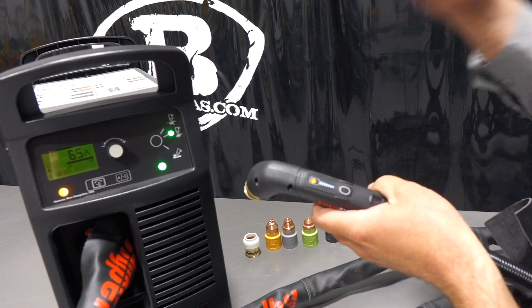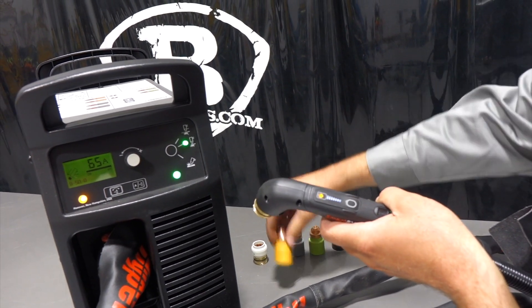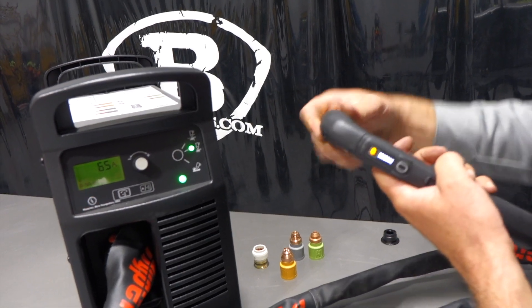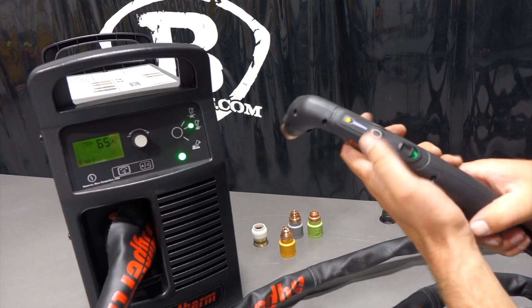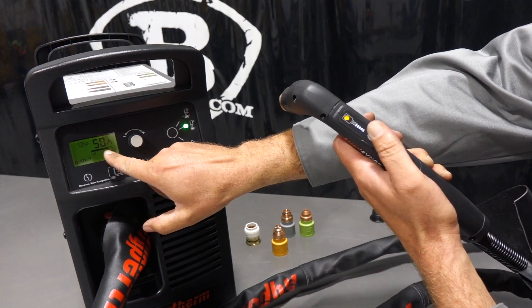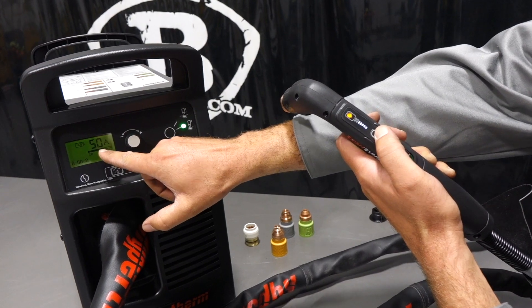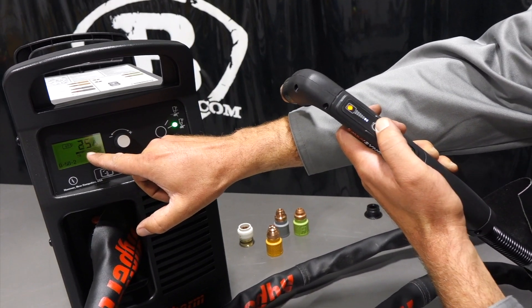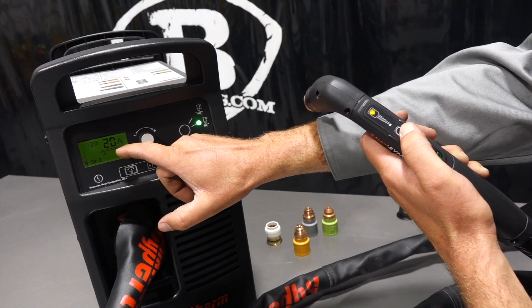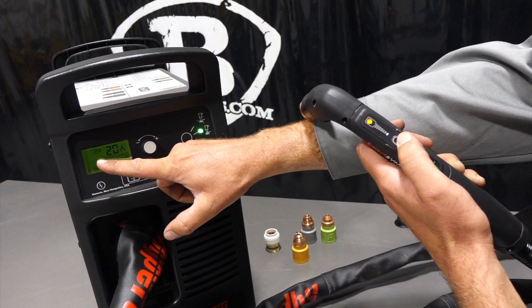What this allows you to do is control your amperage from a safe distance. Say we've got full-on 65 amps — we'll put a 65-amp flush cut in there just to show you, so we clear the error code there. If I push this button here, I can drop — it goes down 10, then 5 amps every click, down to 20 amps.